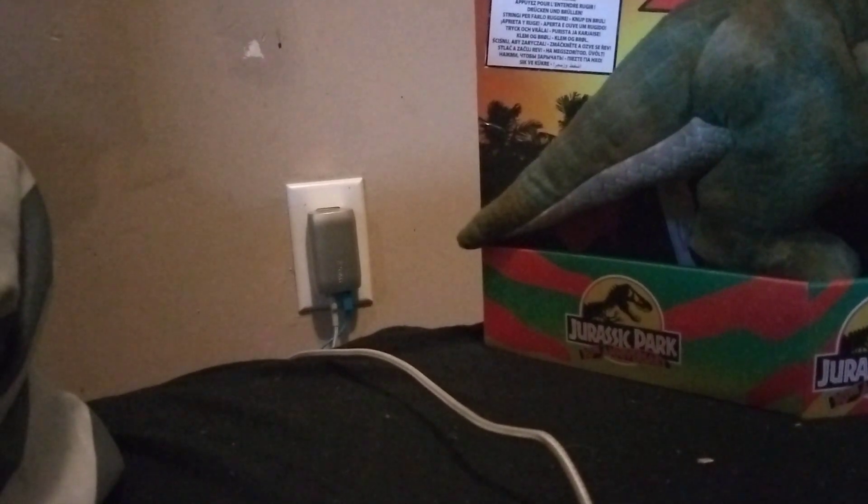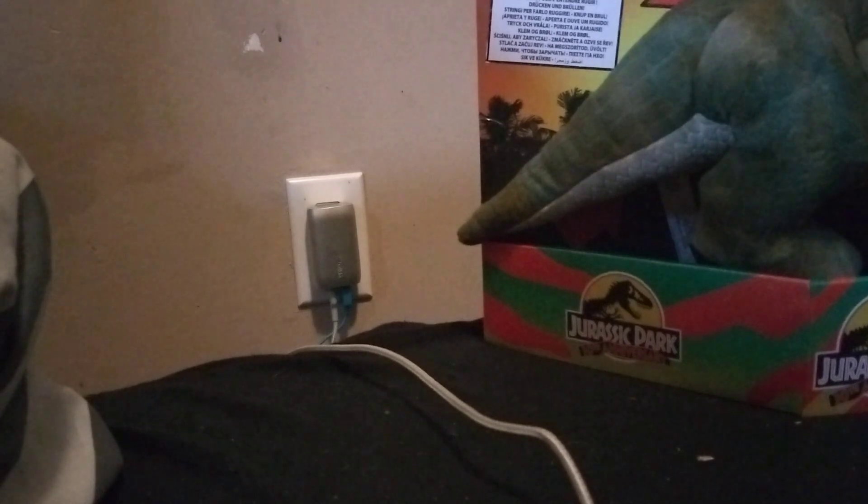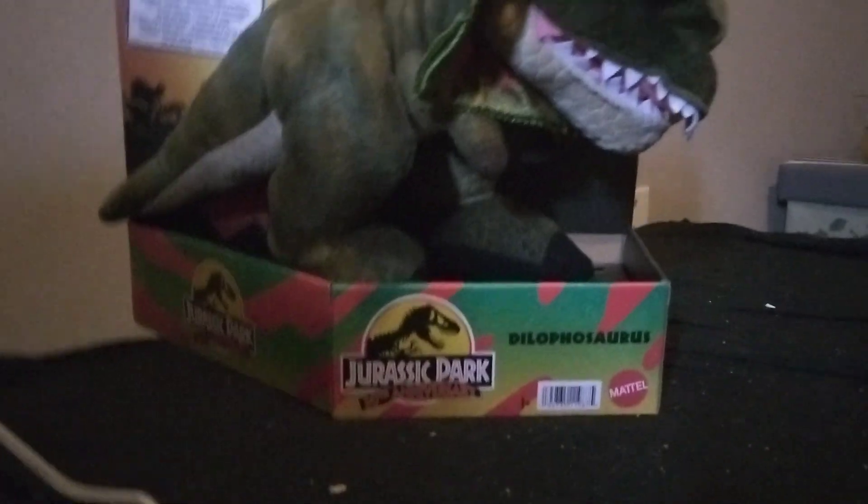Hey everybody, it's PlushBook here, back with another Jurassic Park review. This is a Jurassic Park 30th anniversary. It's just called Dilophosaurus!